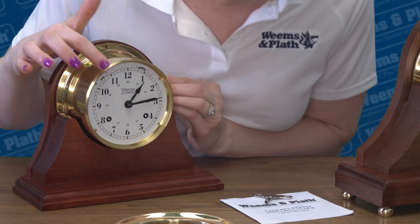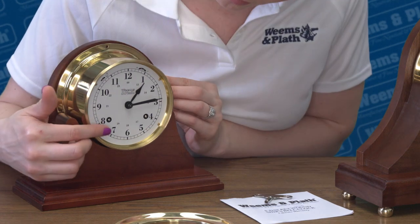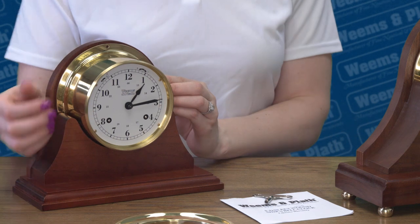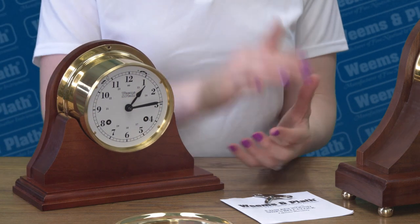Before setting the time, check to be sure the bell switch is in the off position. Remove the plastic tube from the right side keyhole. Please note, winding the clock on setup is not necessary as the clock and bell have already been wound. Advance only the minute hand clockwise until you reach the correct time — the hour hand will move on its own.